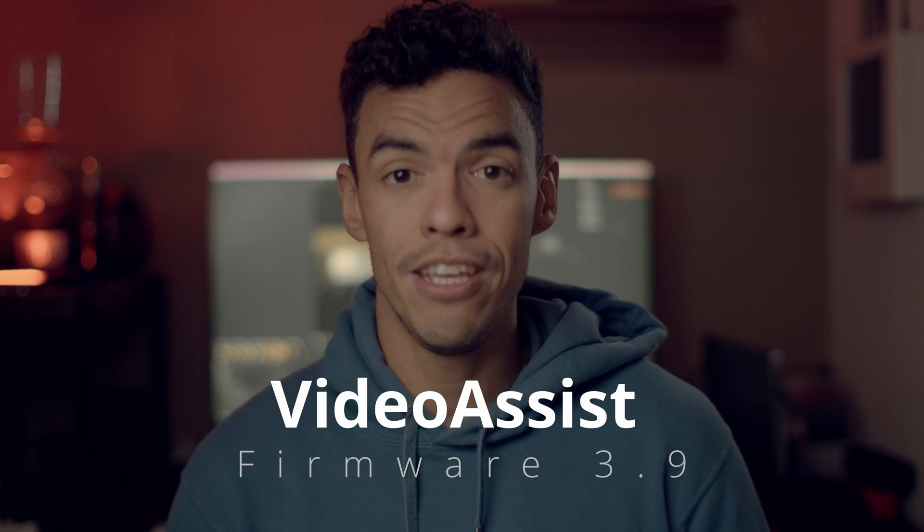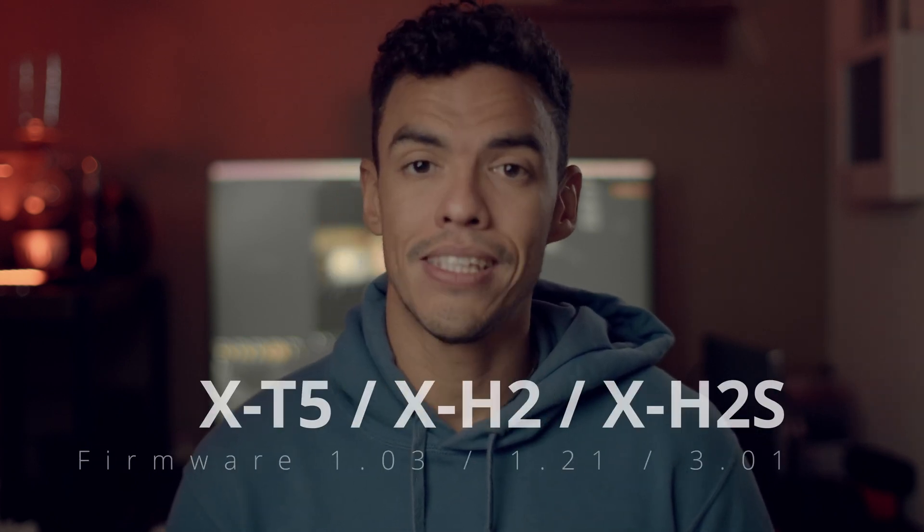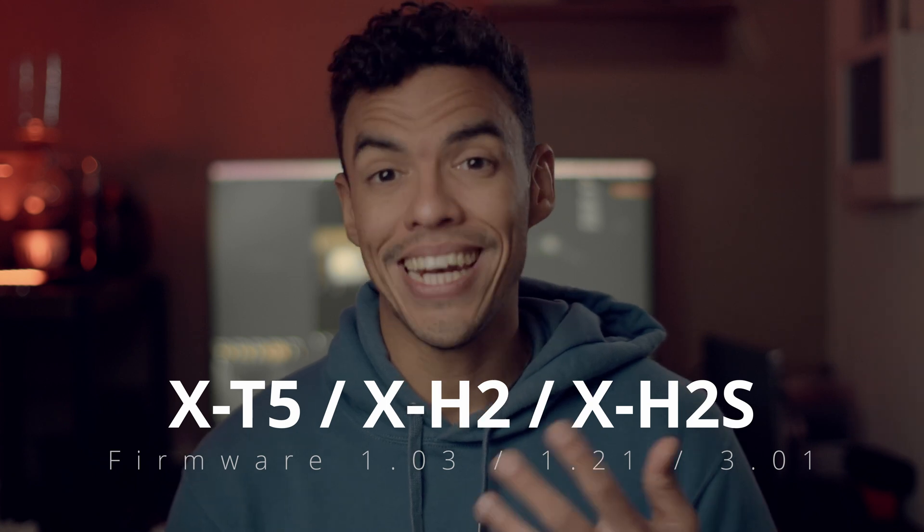This is the firmware I use for both the X-T5 and the Video Assist 12G 5-inch. If you have at least those firmware versions, you shouldn't have any issue recording BRAW on your Fujifilm camera.